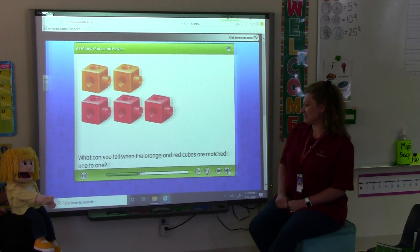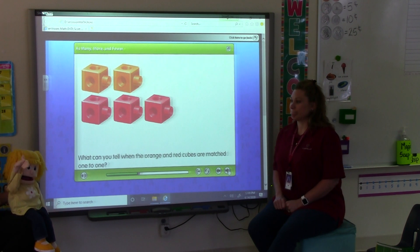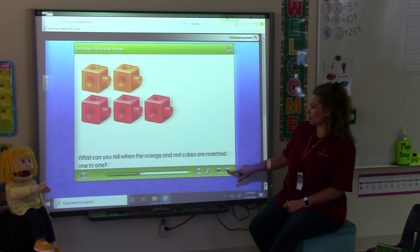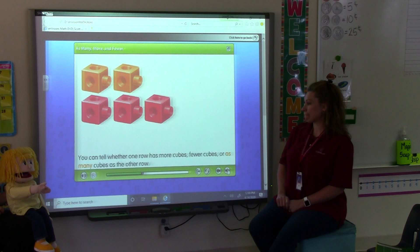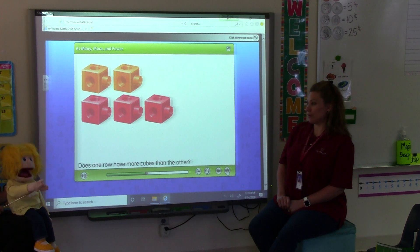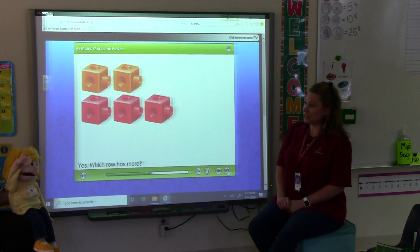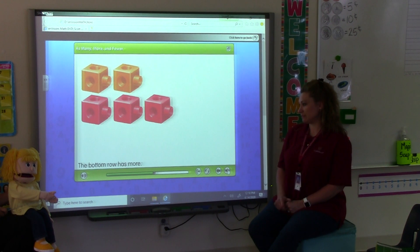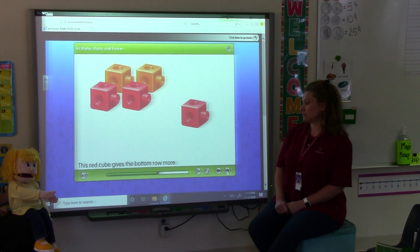What can you tell when the orange and red cubes are matched one to one? I can tell one of them is longer and has more. You can tell whether one row has more cubes, fewer cubes, or as many cubes as the other row. Does one row have more cubes than the other? Yes. Which row has more — the top row or the bottom row? The bottom row. Great job, Penelope. The bottom row has more. This red cube gives the bottom row more.